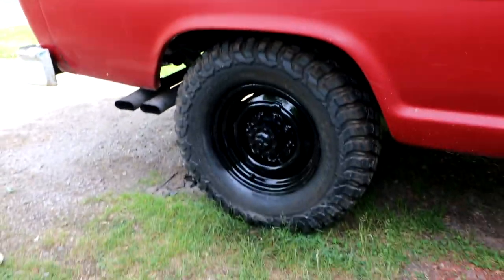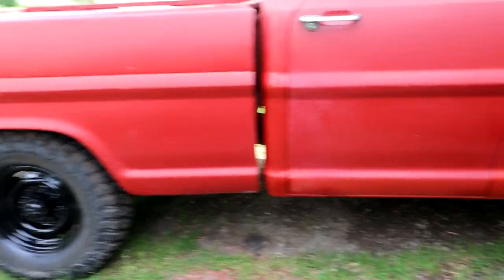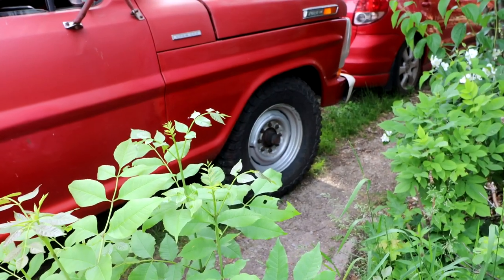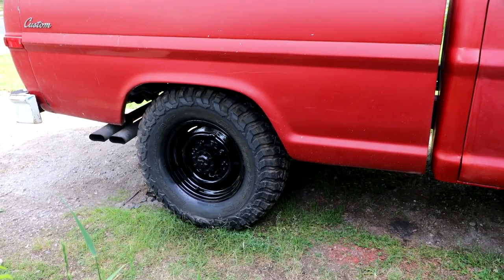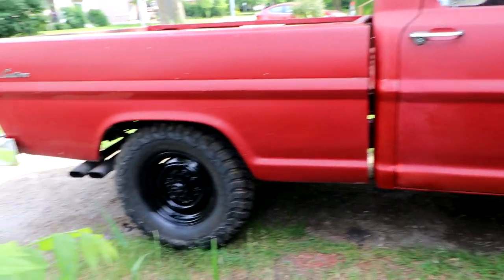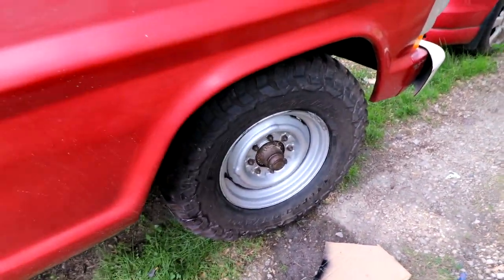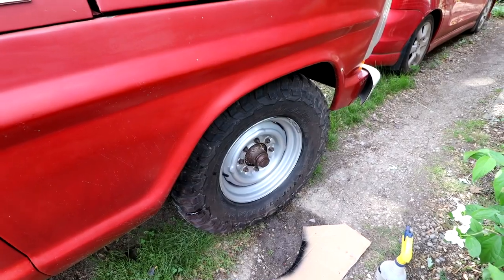It's hard to get a good view of the truck with the black wheel on, but it looks pretty good. Front wheel is still silver — I like the silver, but the center hub and the wheel nuts are kind of black and rusty, so the black wheel is the more logical choice. It makes the truck look more like a work truck rather than a fancy show truck. Wheel number two is sanded down, degreased, and ready for paint. I'm painting both wheels on this side and then I'll compare the two sides and see which I like better.